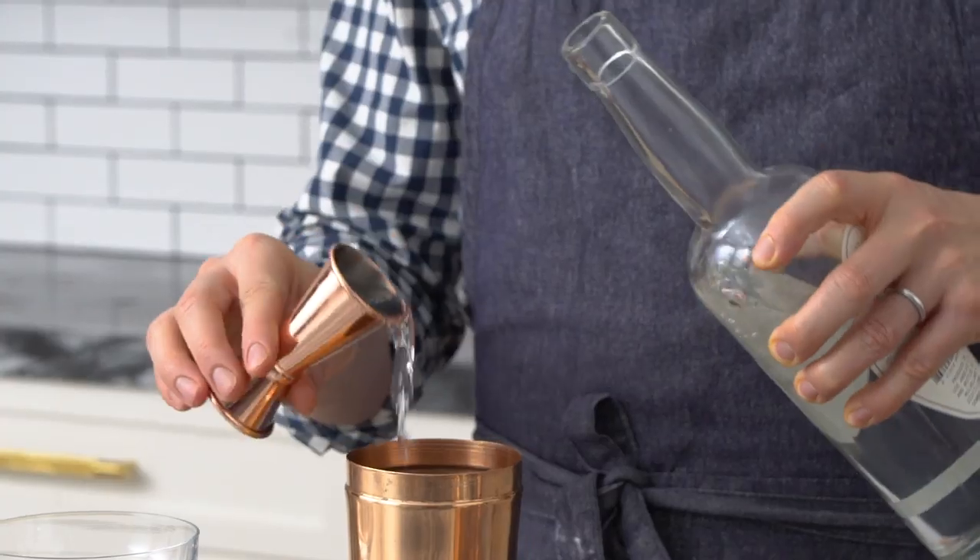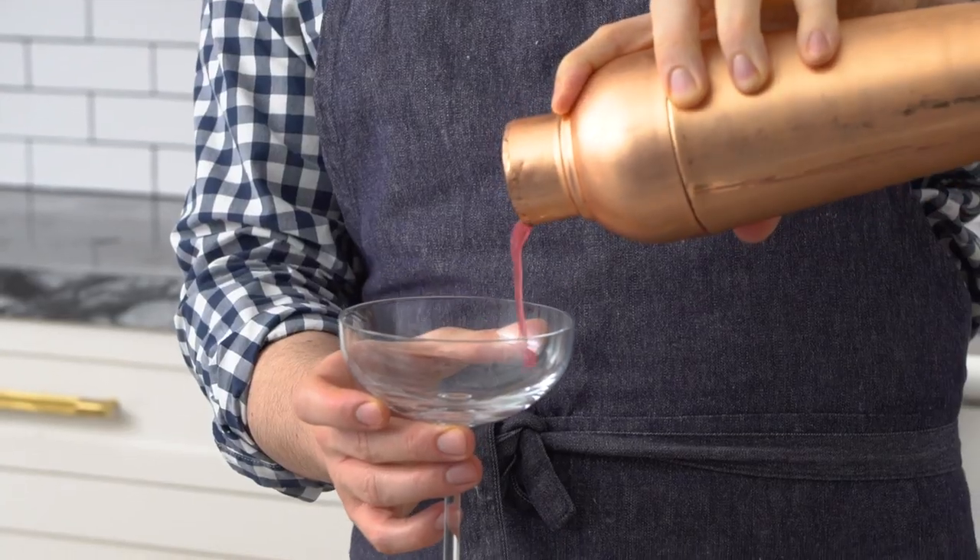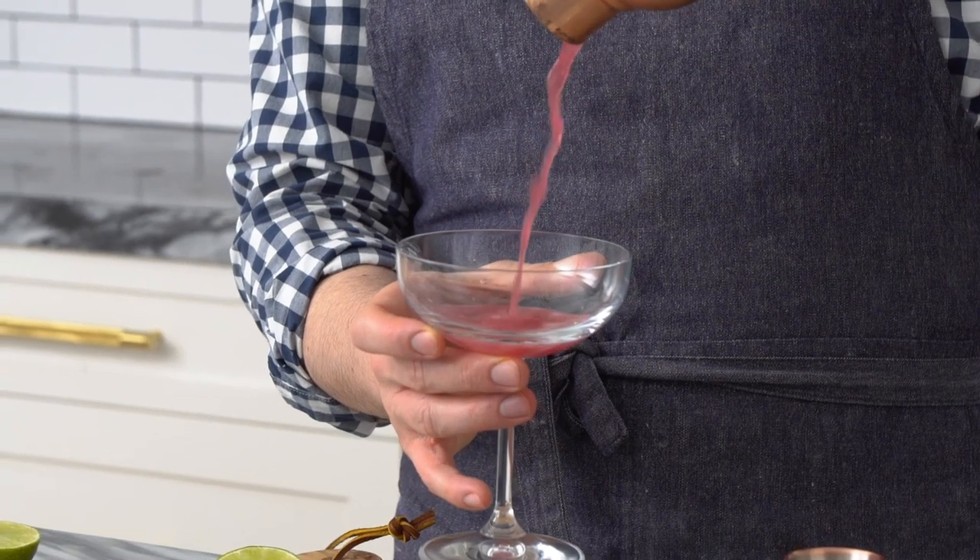Hey everybody, John from Peppy Kitchen here. Today we're making a classic pomegranate martini and one with a twist, because mixology is fun. This drink is so delicious — it's kind of crazy because you don't taste the vodka, so watch out, things get dangerous. Let's get started.